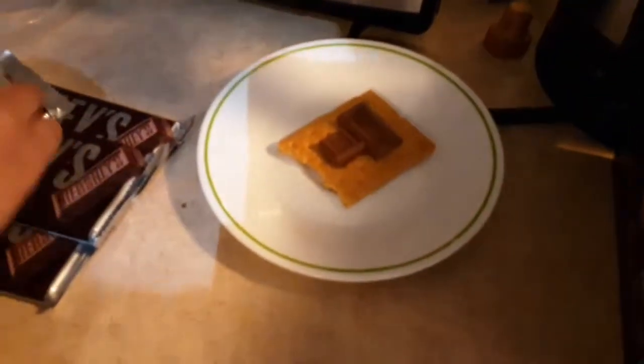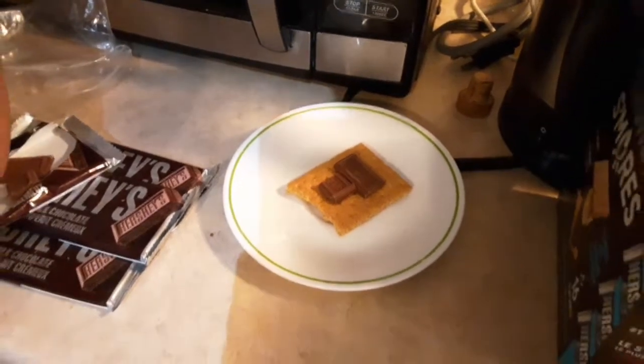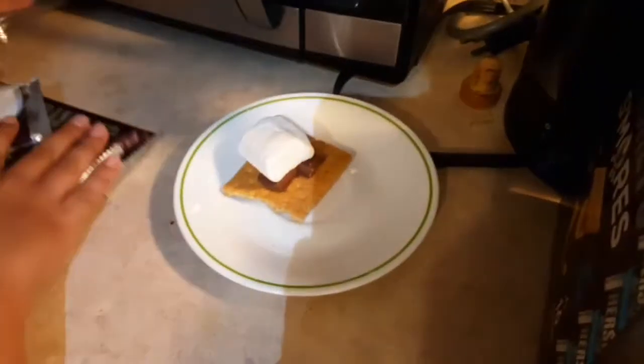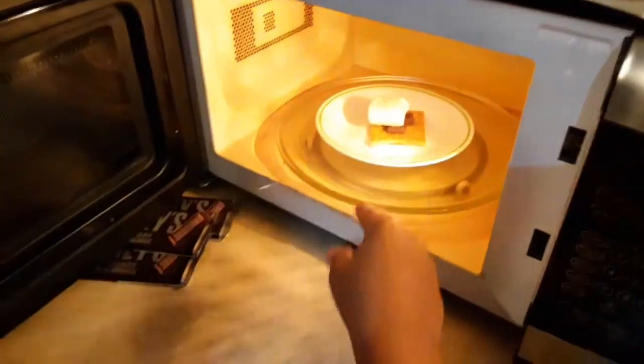And then after that, you're going to take one of your marshmallows from the bag. I did a hack where you just split it open, and it sticks better. After, this is the bottom half of the s'more. You put it in the microwave until you see the marshmallow expand. This is the cool part.